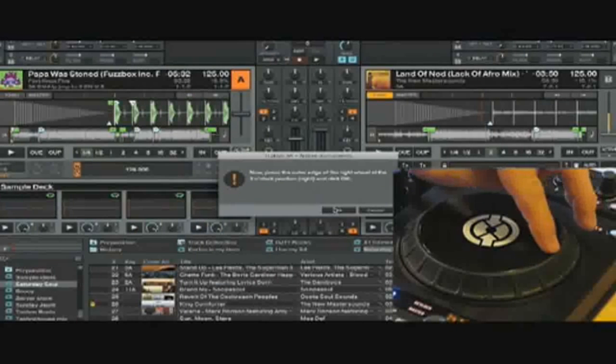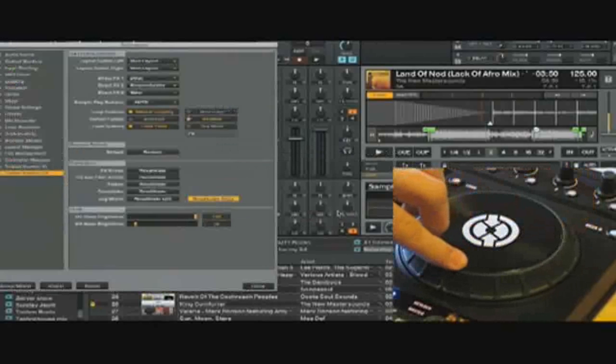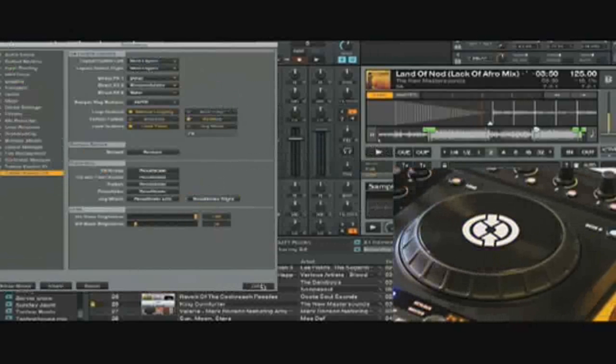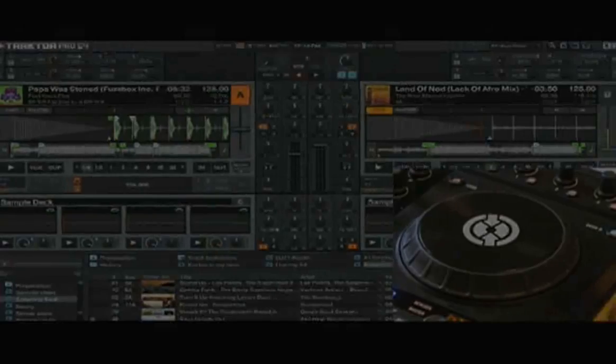Move over to the 3 o'clock position, click OK. 6 o'clock position, click OK. 9 o'clock position, click OK. Now it says the jog wheel was calibrated successfully — click OK. Close this, and it's probably a good idea to go ahead and restart Traktor.